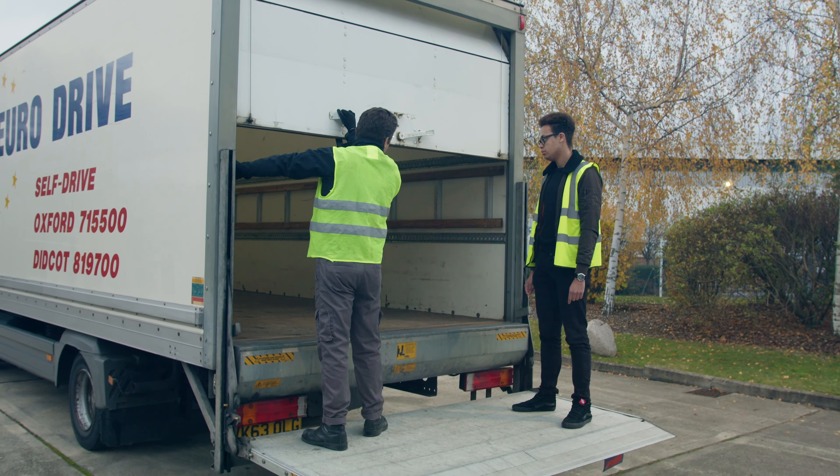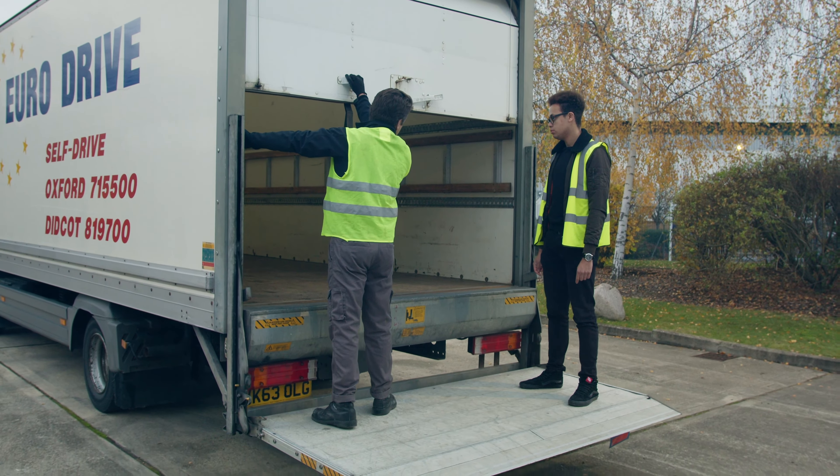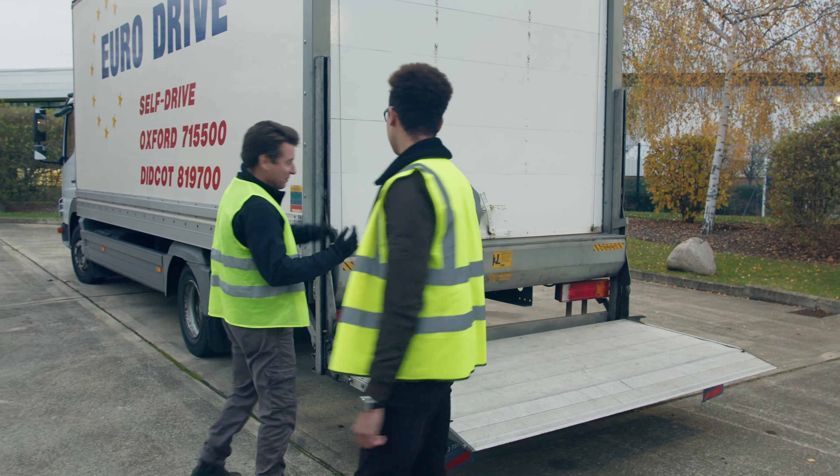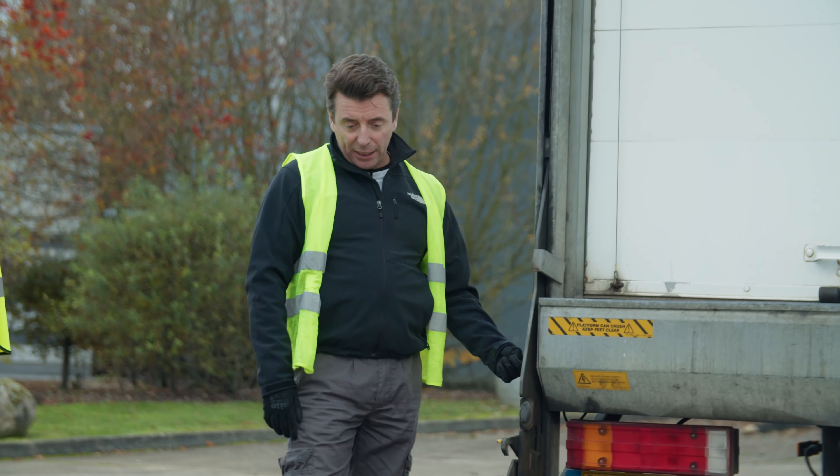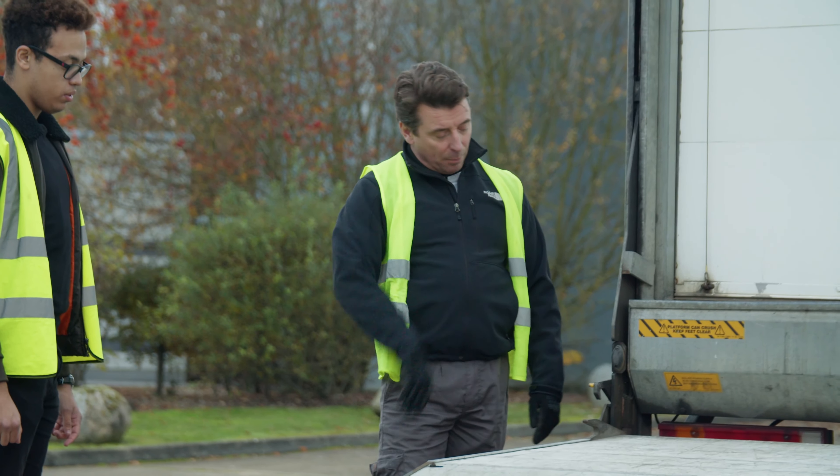Then we go back down, bringing it all the way down. At this point it's a good idea to remember to switch it back down to the bottom, because there's nothing worse than locking it all up, getting off, putting the truck away, and realising you haven't done it. So I've remembered — bringing it back up.